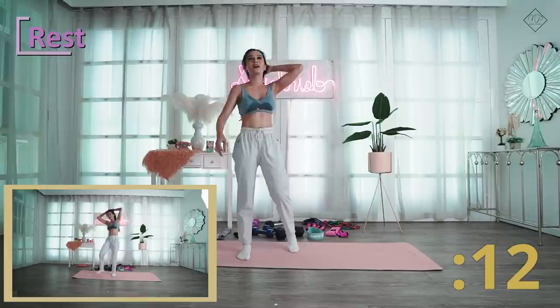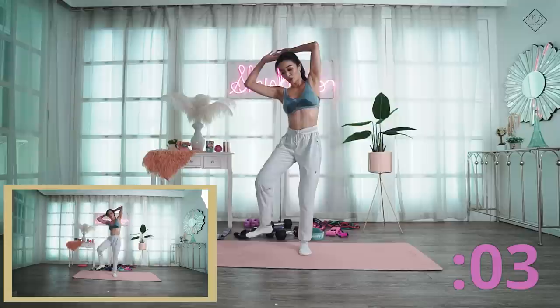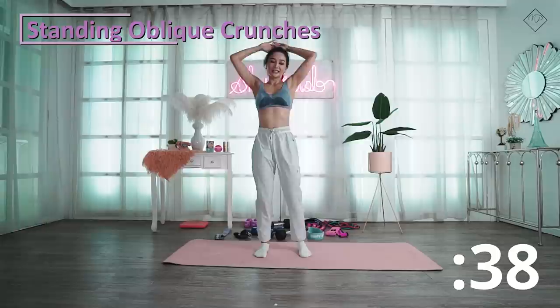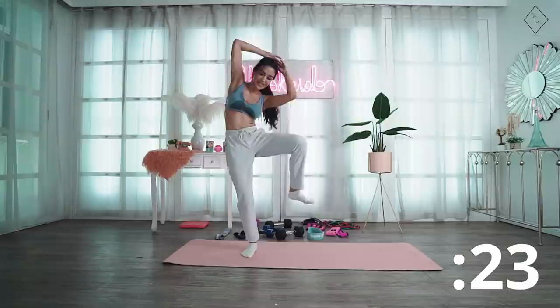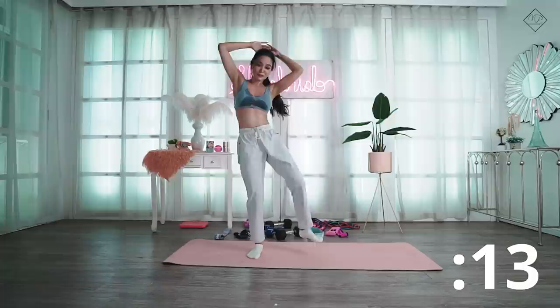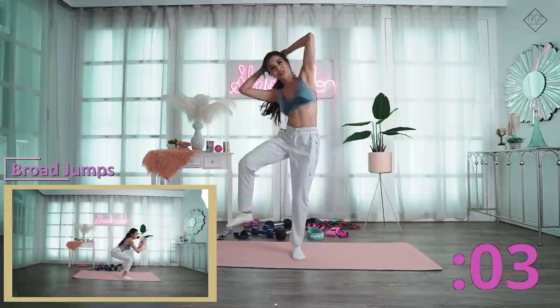Next is oblique crunches — standing. This is for your obliques, for your core. Make sure that you really squeeze it to feel it in your obliques. Side crunches. Pause na ako — kaya nyo pa? Yes, it's easy, go!